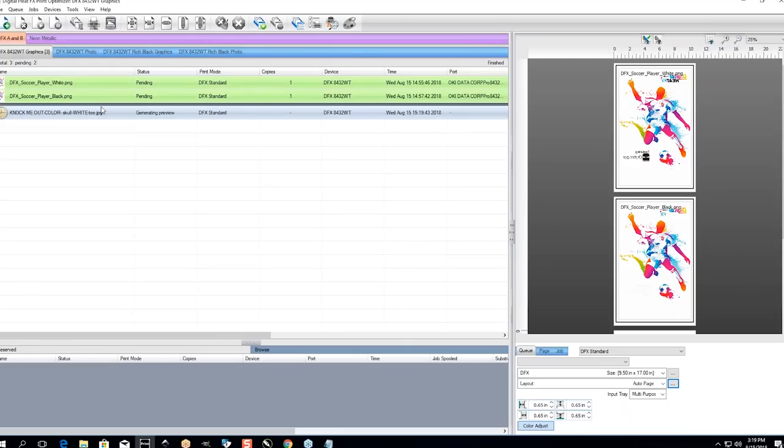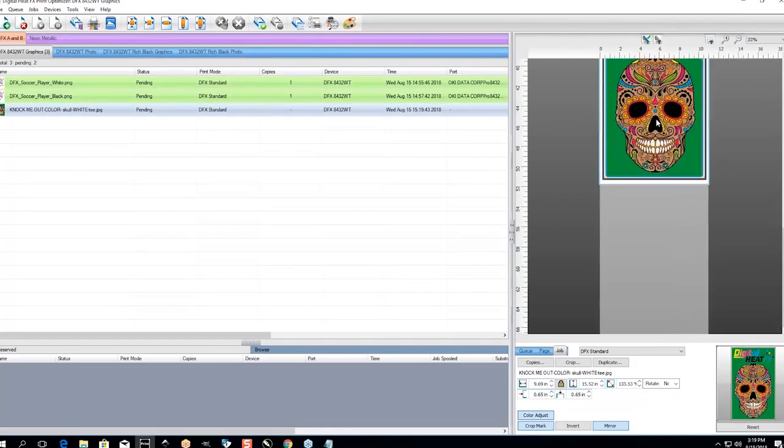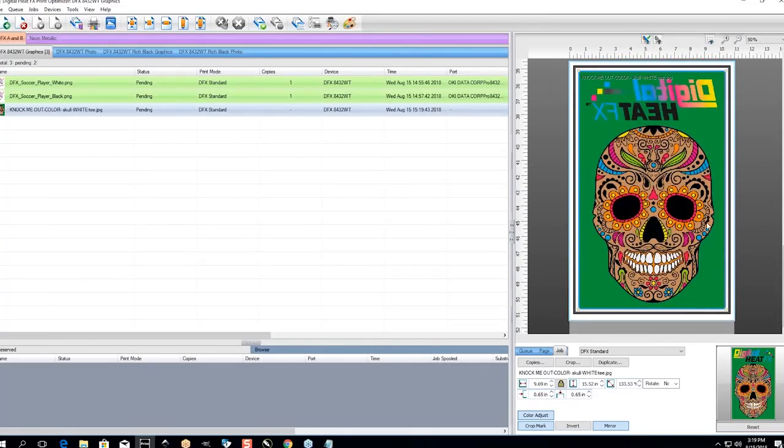Looking at our Print Optimizer software — I kind of refer to it as the translator between our printer and the computer. You can go from a graphic software, click print in CorelDRAW or Adobe, and print directly to this printer. However, in development of this software we've created specific profiles that line up with Windows, the software itself, and the printer. So when prints come out, you can choose different profile types to get the best out of your print. For example, if you're printing a photorealistic image, we have a queue designed for photos that blends better. We've also got a graphics queue that attempts to do best at color matching from CMYK.